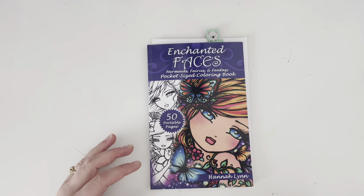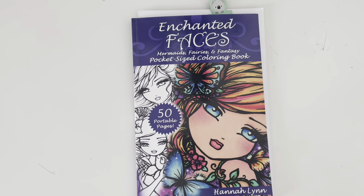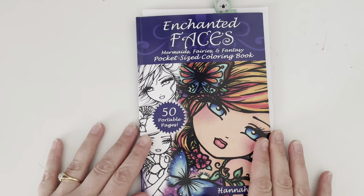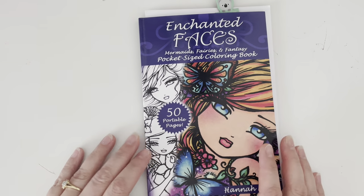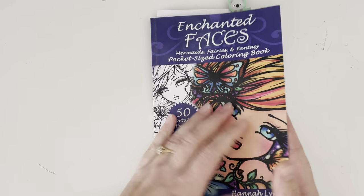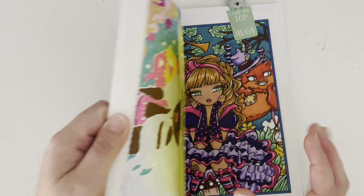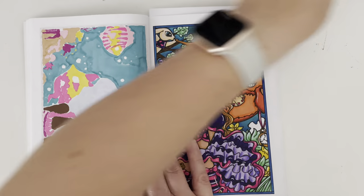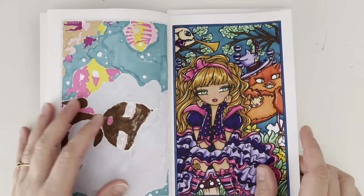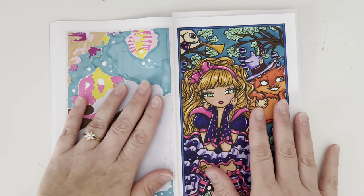Let's start with this one — I'm going to zoom in slightly. This is Enchanted Faces, Mermaids, Fairies and Fantasies Pocket Size Colouring Book by Hannah Lynn. I'm working through this book in order from front to back because I like every page and can see myself colouring every page. The page I got done this month was the Alice in Wonderland themed page and it was a work in progress. I'd already laid in all the base of alcohol marker using the same technique on every page in this book — base with alcohol marker then colour over with coloured pencil. I used my Artify alcohol markers.